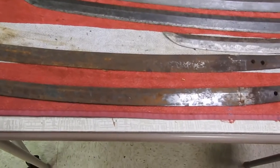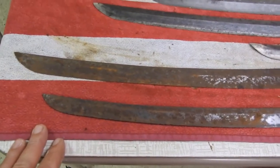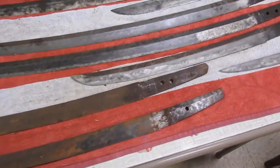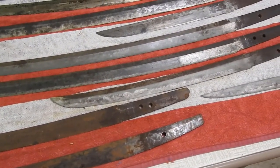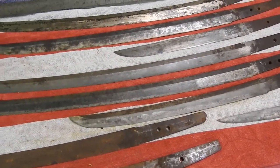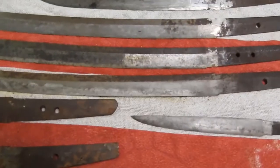These right here are ones that I just recently got. Mike Yamaguchi — I buy from him, he's in California — has basically all various grades, from things that you would have to completely redo and retemper all the way up to very fine blades.